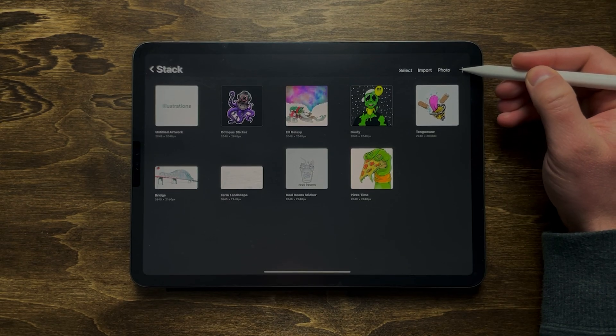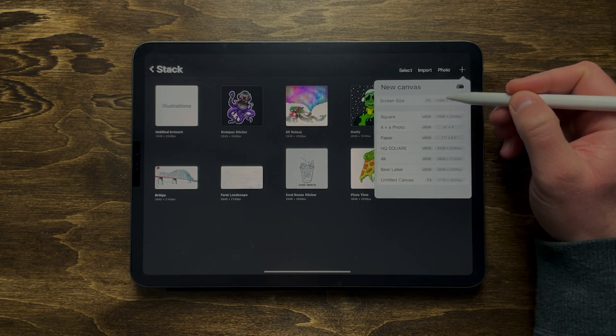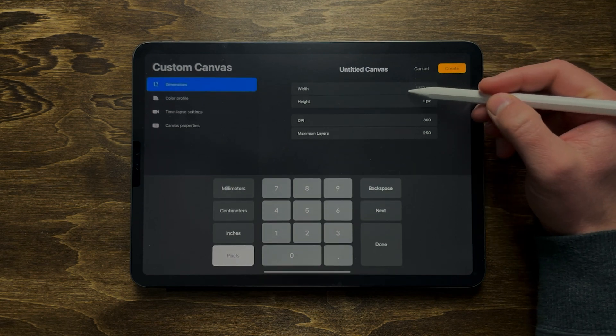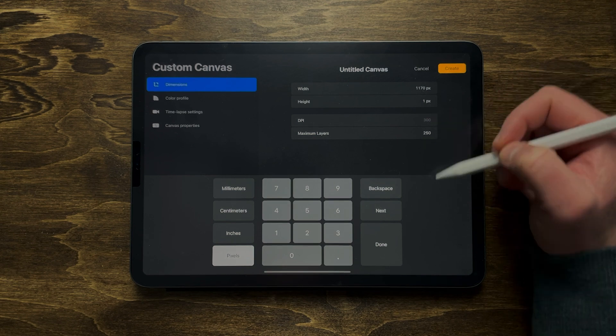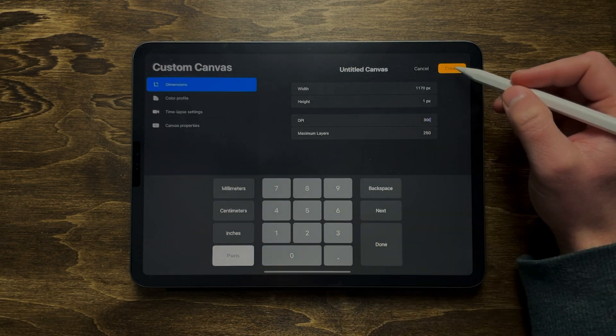To create a canvas, hit the plus icon in the top right. You can enter a custom width and height, and the most important thing is the DPI, which stands for dots per inch — essentially the resolution of your canvas. I'd recommend staying at least at 300; anything below that you're going to start getting pixelation when you zoom in. 300 is a good rule of thumb for high resolution.